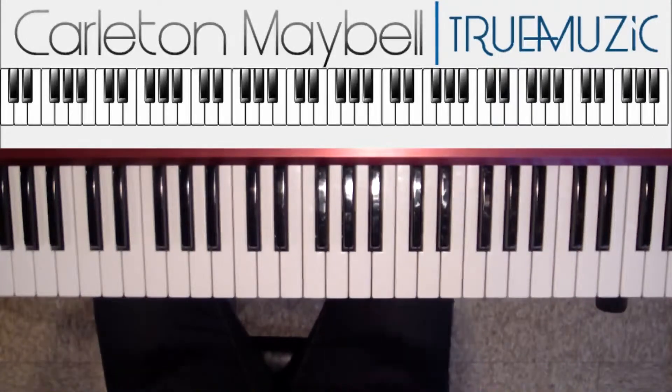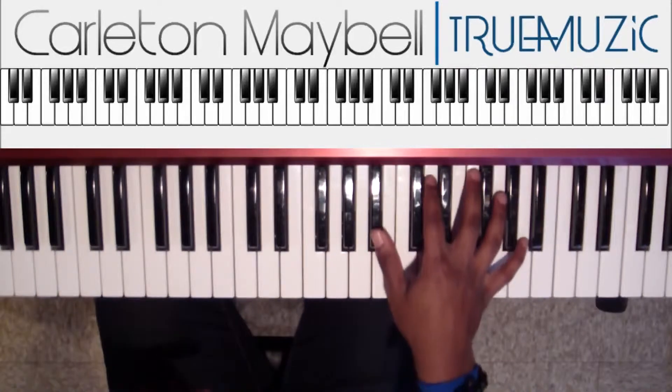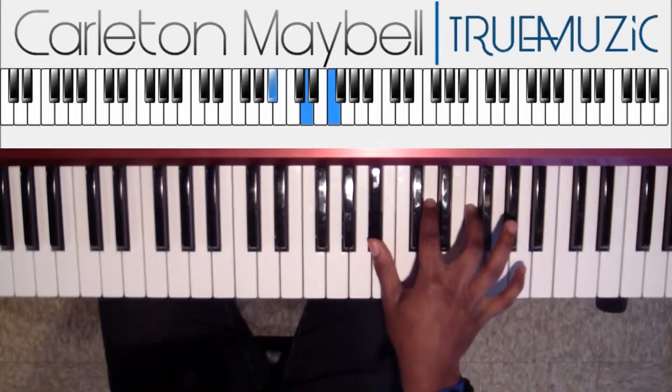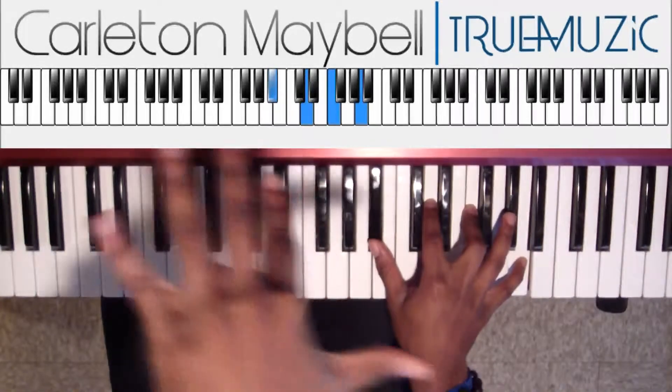Intro. Your first chord is a Bb in your right hand — Bb, D natural, F, A natural. In your left hand, a Bb.